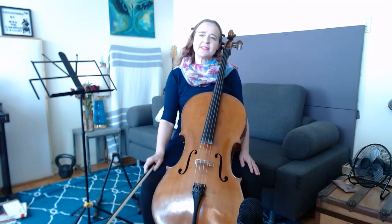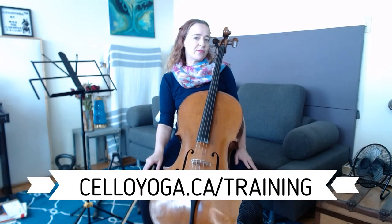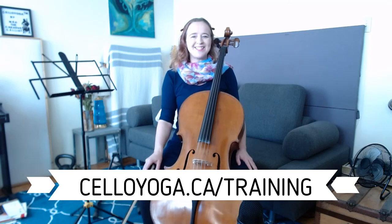Try giving these methods a go and let me know what you think in the comments and how they work for you. If you'd like to learn more about playing the cello with more focus, freedom, and flexibility, then head to celloyoga.ca/training to grab a free training with me. I'll talk to you soon.